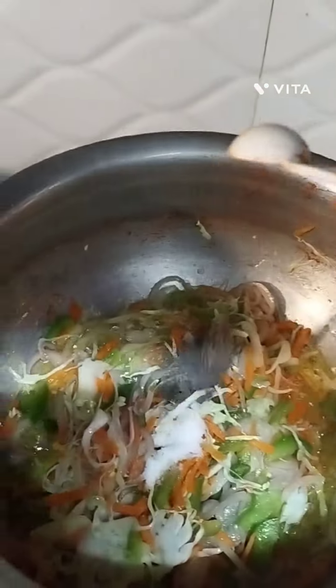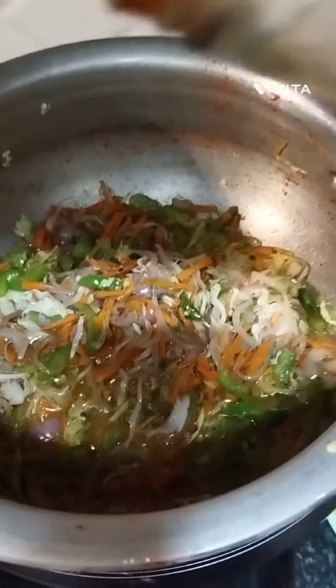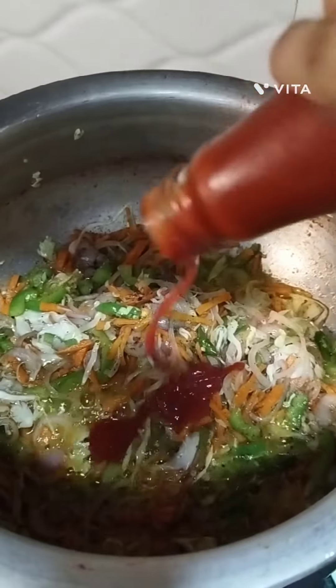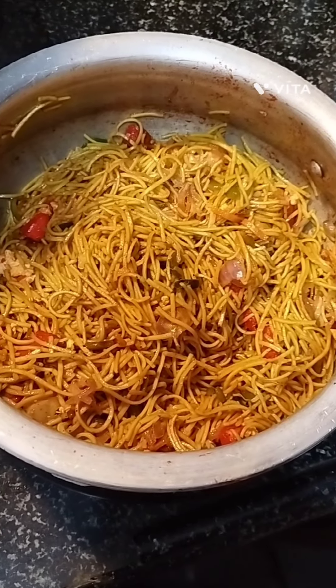Add slit green chilies and onion, sauté well. Now add ginger and mix well. Then add carrot, cabbage, and capsicum, mix well. Add black pepper, red chili sauce, and soya sauce, mix well. Add the noodles and toss well.